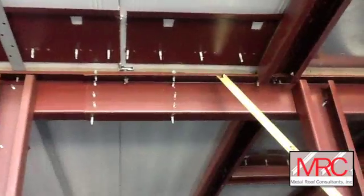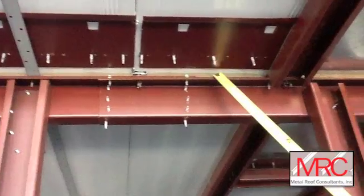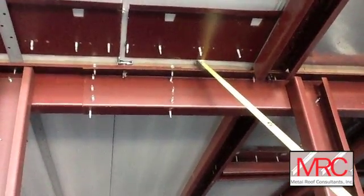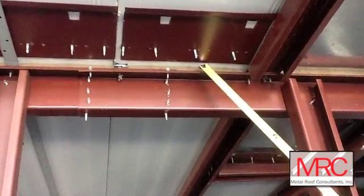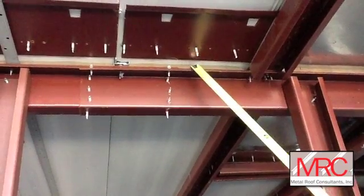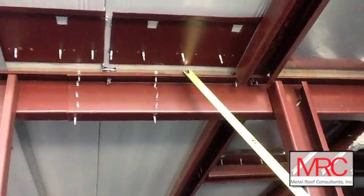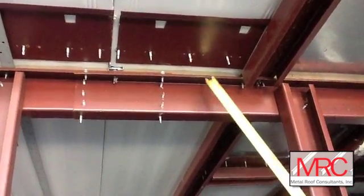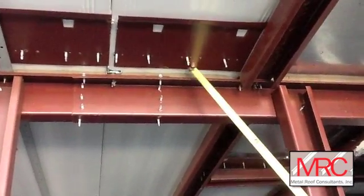On top of the purlins there's a continuous, very collapsible foam spacer that separates the bottom of the panel from the top leg of the roof purlin. That's to keep the chatter down when the wind blows through — it eliminates metal-to-metal contact. It also provides a little bit of a thermal break to keep the framing at a different temperature than the panel itself.